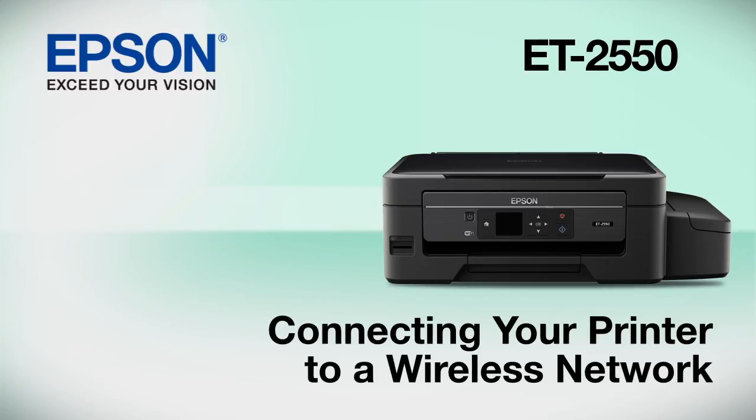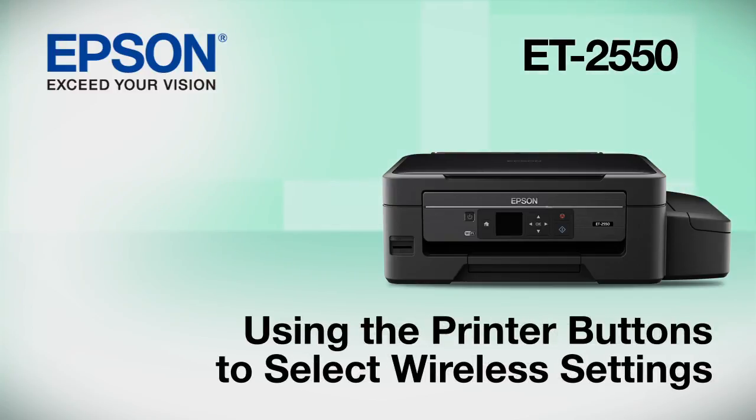This video shows you how to connect your Epson printer to a wireless network. In this demonstration, you will be using the printer's buttons to select wireless settings.